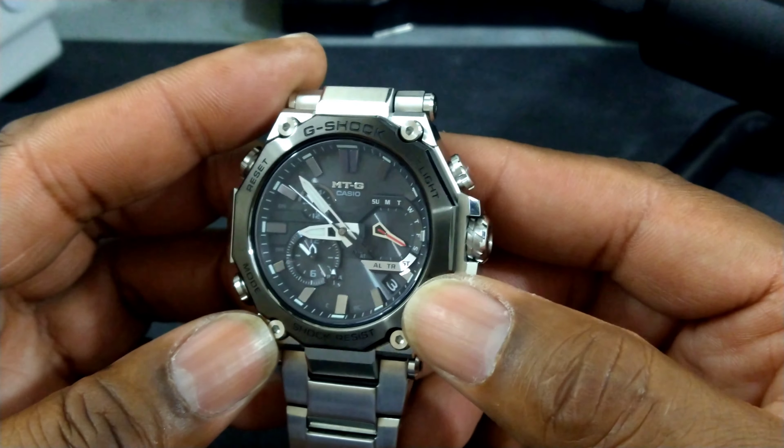The pins are really easy to change — it's a breeze. It doesn't tell you which way to push, so you just have to try one way, and if it doesn't come out, try the other way and it'll slide right out. This is my MTG — a really nice watch that does it all. This could be your only watch, and it doesn't wear really big. My wrist is 7.25 inches. Super comfortable.